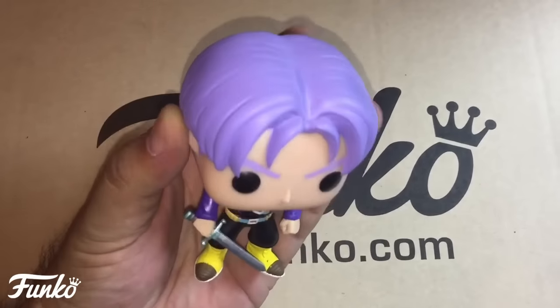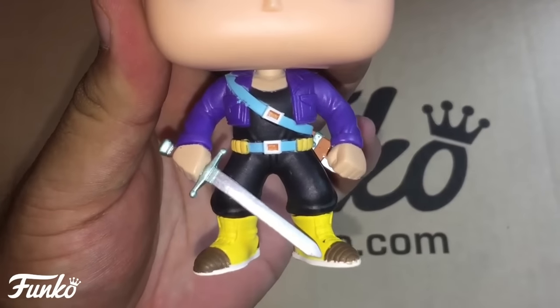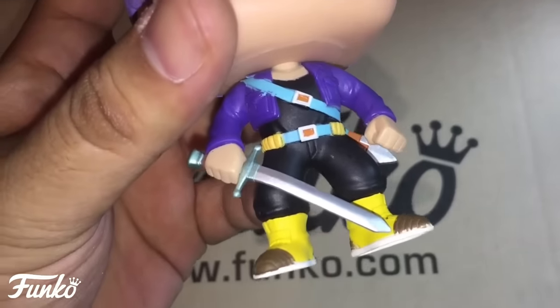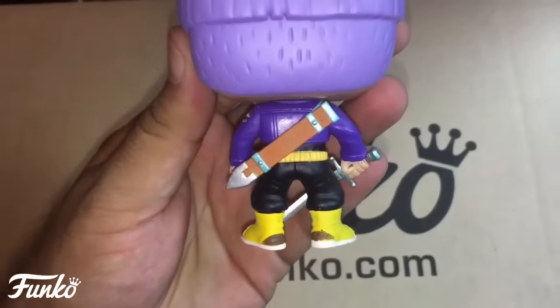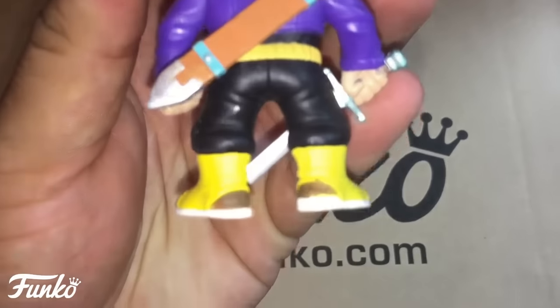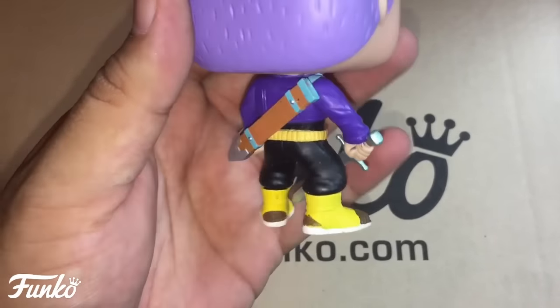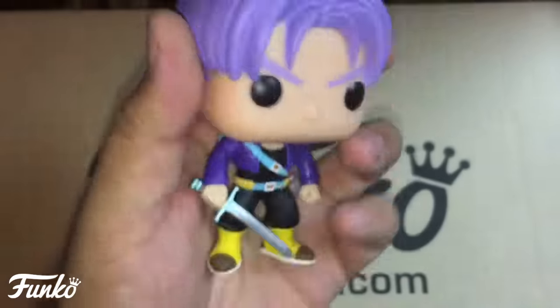Here's Trunks — awesome. Nice hair, good face, looks just like Trunks, good body. They got his paint down really well. There are a couple of blemishes here and there, but the colors look fine. The sword is a little bent from being in the box. On the backside, one shoe has a slight paint issue but it's perfectly fine overall.